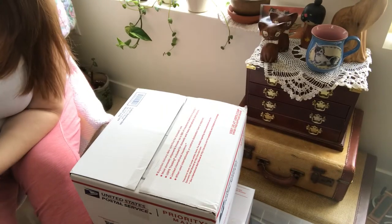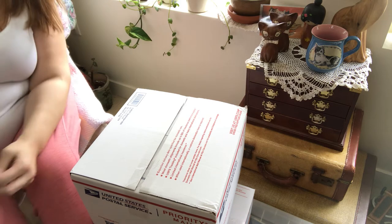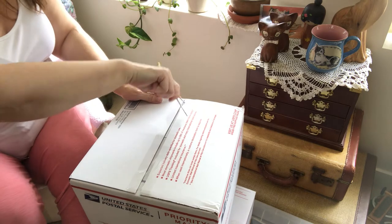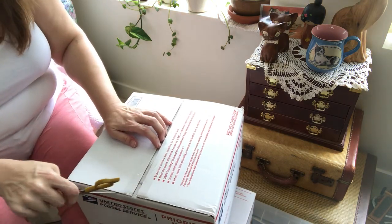Hi everybody, it's Leanne from Crafty Kitty Vintage. Today on this video I am opening some boxes that I think are my winnings from a Whatnot auction.